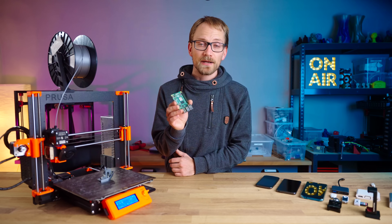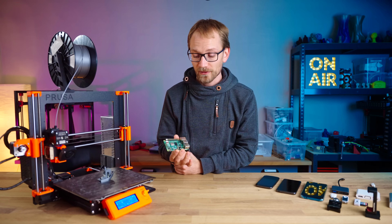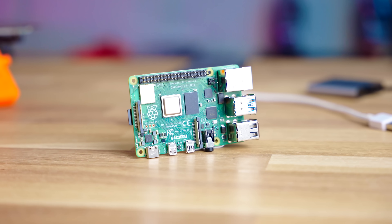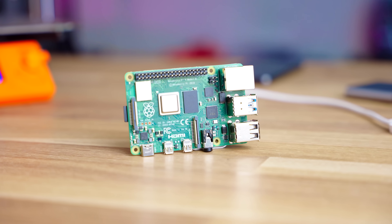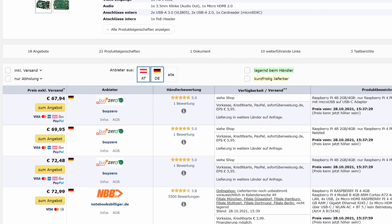If you've tried to buy a Raspberry Pi recently, you'll have noticed that that's something that's actually quite hard to do right now. The common 4GB Raspberry Pi 4 that used to sell for around 50 bucks — the cheapest offer that actually has them in stock now is starting to demand scalper prices closer to a hundred bucks.